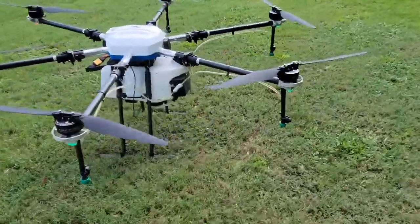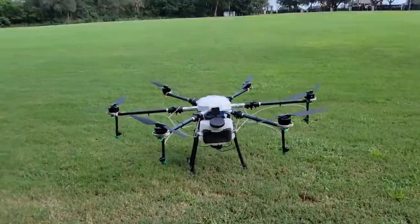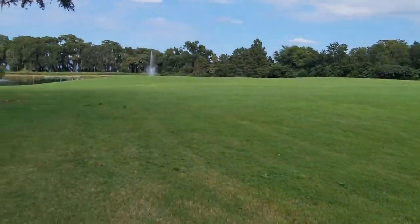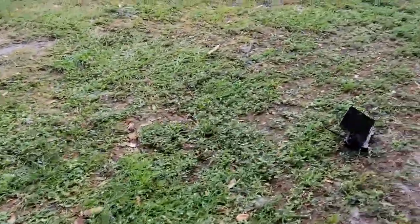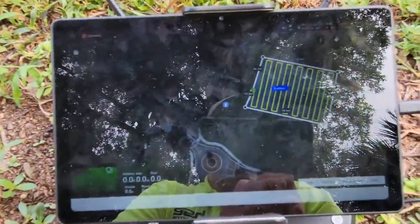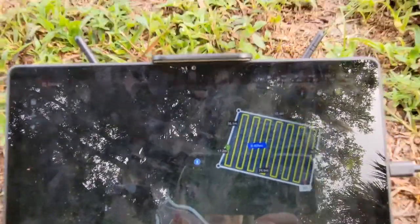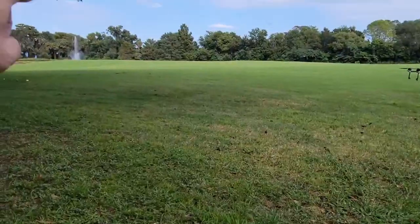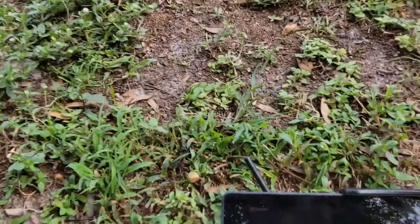We'll wait for it to initialize while we go over to our controller, get that configured, and spray this beautiful field — it's a gorgeous day out here. Our controller is right here. I've already created a flight plan to fly here, and you can see it right here. The way I generated this is I actually walked this field with the controller in my hand. You can see that little blue dot — that's me.